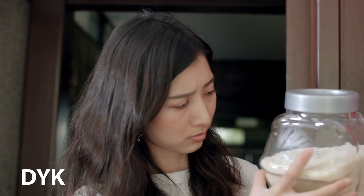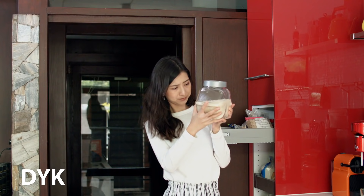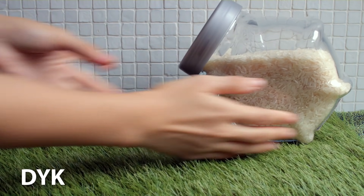การกำจัดมอดข้าวสาร ทั้งขับไล่และฆ่า มีวิธีเป็น 10 วิธีเลยนะคะ แต่ที่เราทำได้ง่ายๆ จากในบ้านของเราเองมีวิธีเหล่านี้ค่ะ วิธีแรกนะคะ